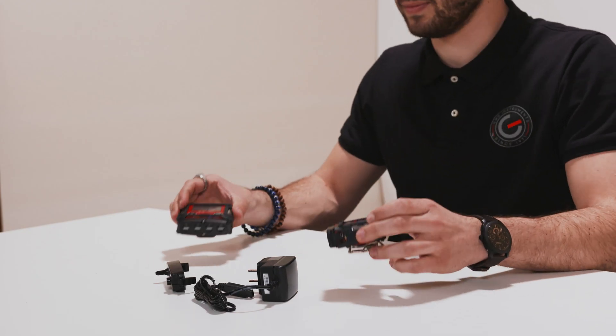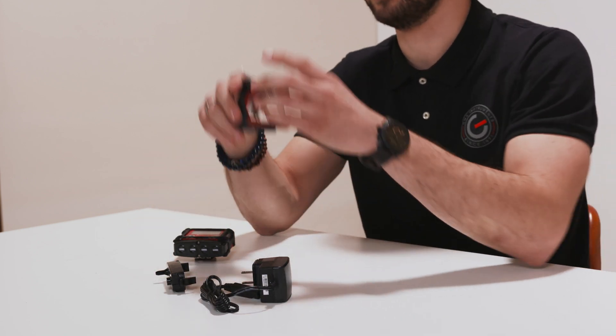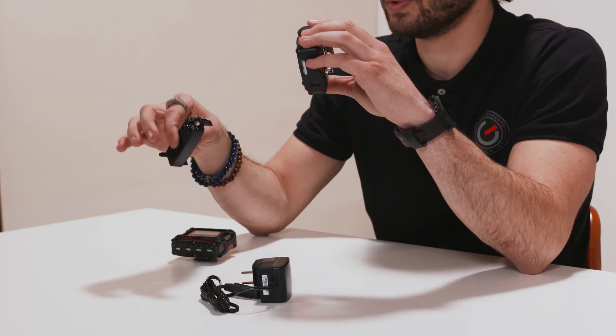Another great feature is that both devices have a data logger, which means you can store all your measured data. You receive these devices including a power charger, a connection clip on the back, a rubber protective case, and a calibration adapter to ensure calibration. The calibration station and the sample pump can be ordered separately.